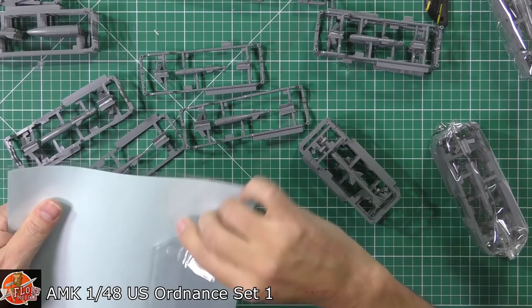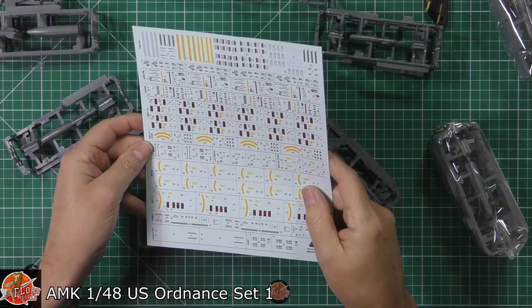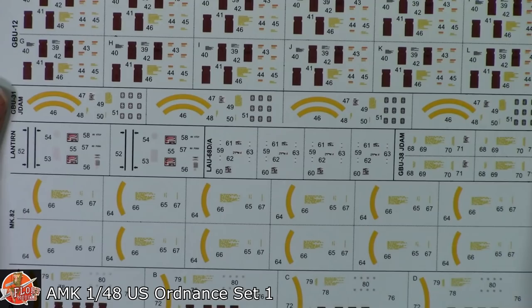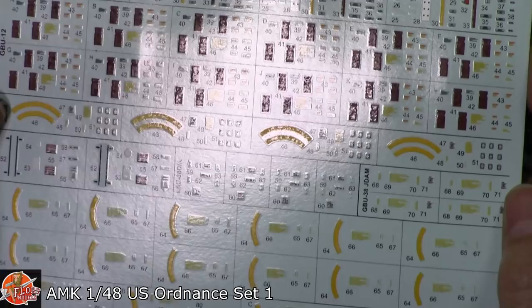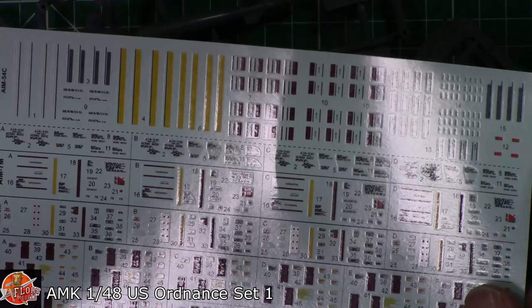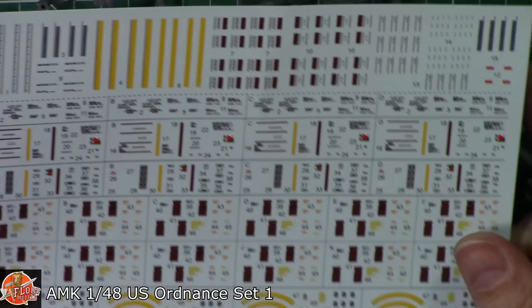Last up we can have a quick look at the decals. We've got one large sheet for all the areas on here, and actually they look really nice — good solid colour on those, as you can see. Everything you'd expect for the banding and all the different weapon types on there. Maybe a little bit thick, but generally good high quality with good detail right the way through — right the way down to the silver on the actual armed area of the Sidewinders and Sparrows and things like that. Very, very nice indeed.